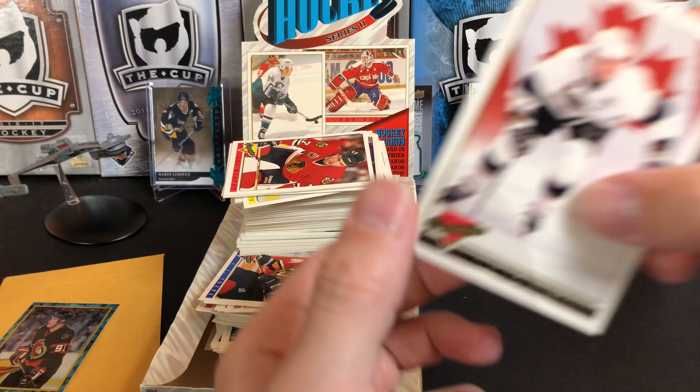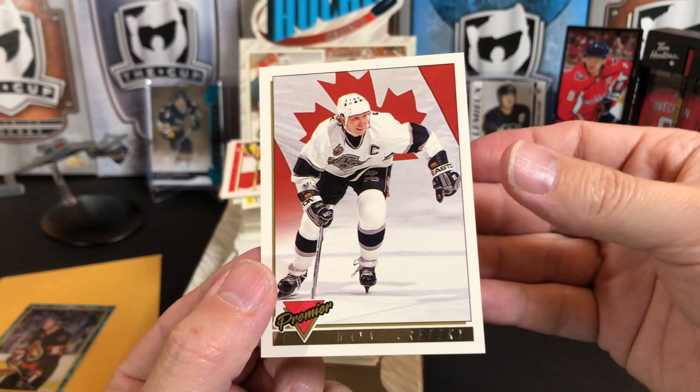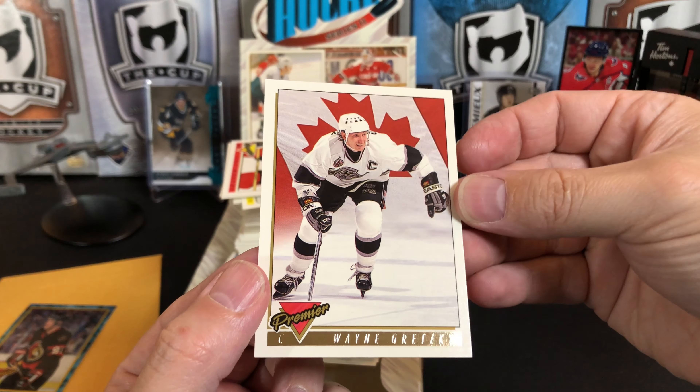I did get a super awesome gold card, and despite coming from a Premier set, this is one of the coolest looking Gretzky cards I've ever seen — him skating in front of the Canadian flag, and I got the gold variant. It's just a really cool card, great layout. Probably my favorite card of this whole box.